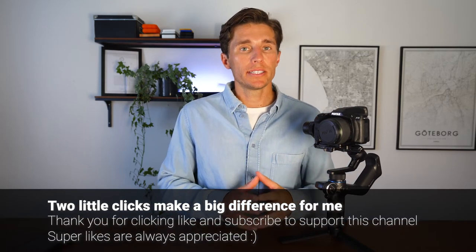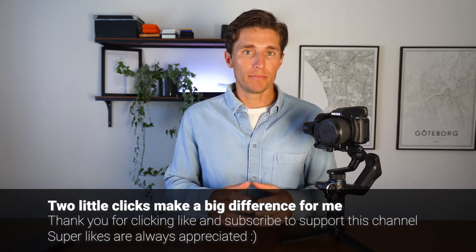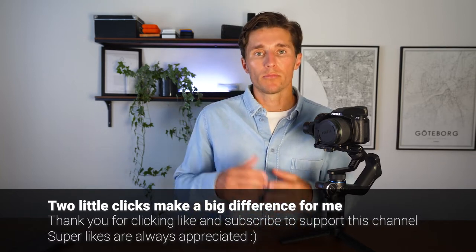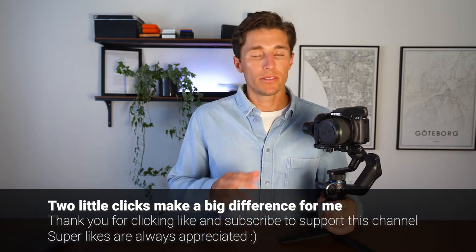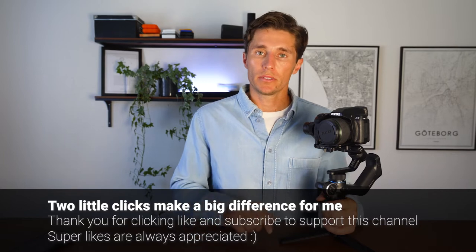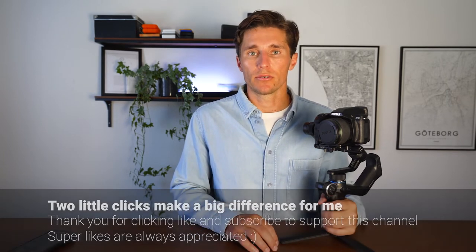If you're finding this video helpful, please click the like and subscribe button — this helps my videos reach more people. I try to get back to every question in the comments within 48 to 72 hours. So the Feiyu Tech Scorp Mini is about the same size and has some of the same features as the Zhiyun Crane M2, but there are two things that really set it apart.